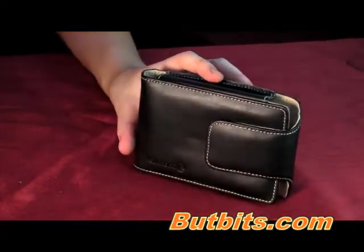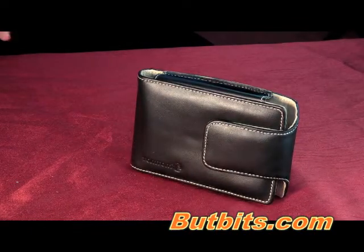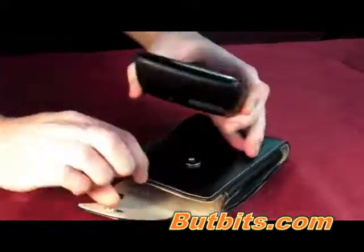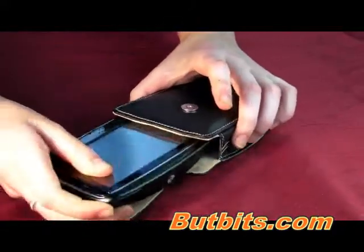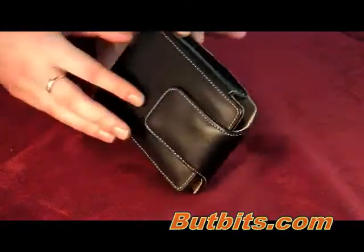I'm just going to show you an example here. I've got the TomTom Go Live, and you can see that it fits in nicely here like that.